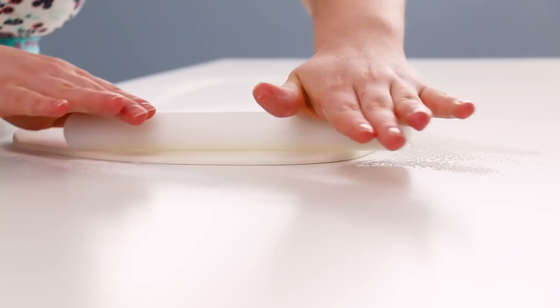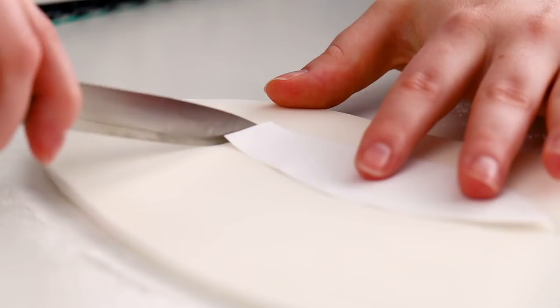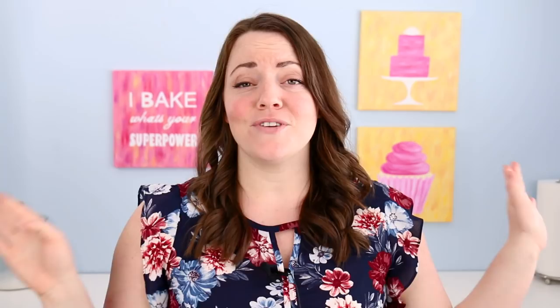I'm going to roll that out nice and thick, and then I just made a little template for myself for how to cut out the ears, because otherwise I ended up cutting out the fondant like five different times and they never end up looking right. I just used a sharp paring knife to cut out the shape of the ears.